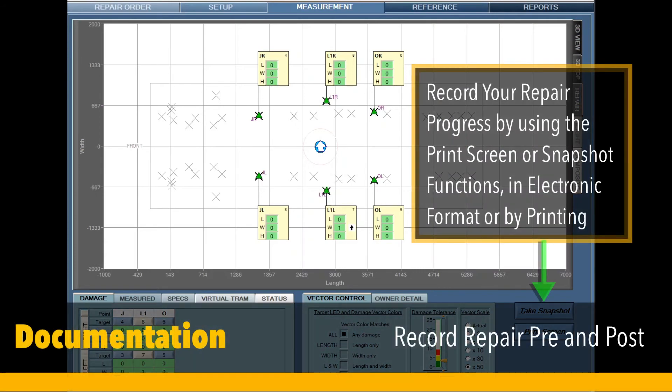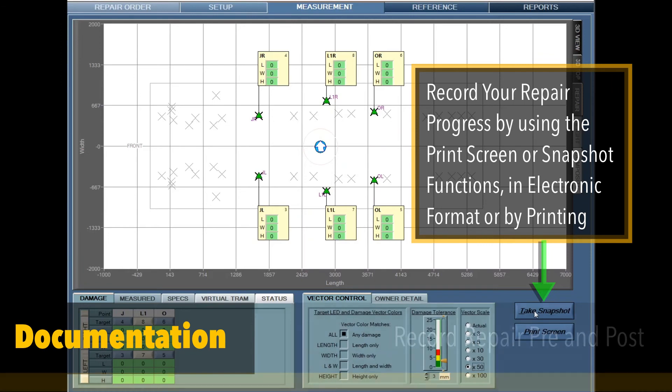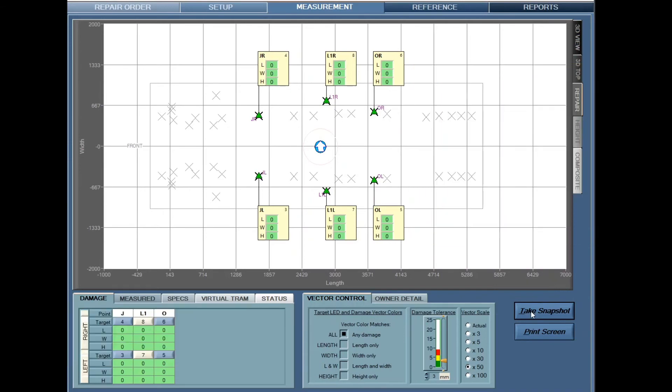Don't forget to track your progress pre and post repair. Document your work by clicking on either the take snapshot or print screen buttons in the lower right-hand corner of the screen.